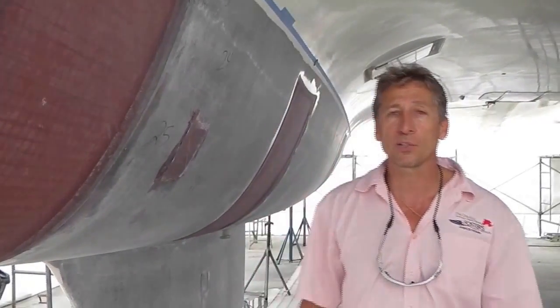So Dennis Foster from Foster's Yacht Services, located at Lauderdale Marine Center, part of our September videos — with all this noise, signing out.